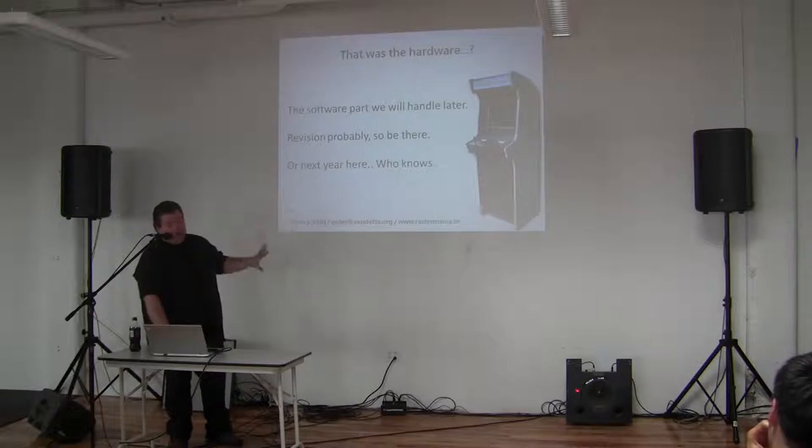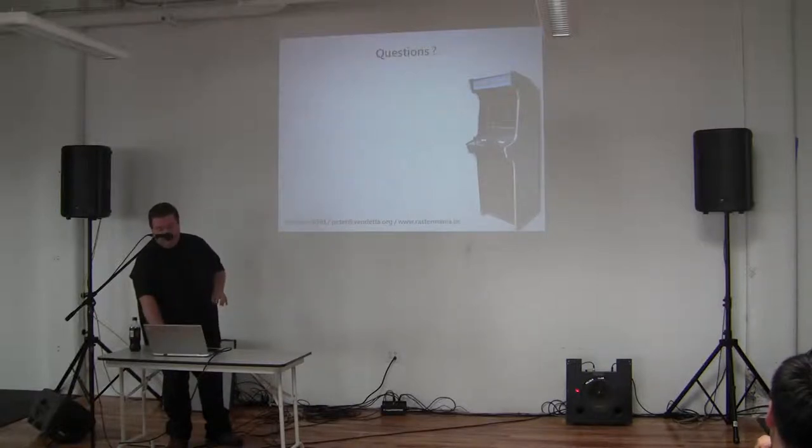That's it — a very short, extremely short rundown, I know. Questions?